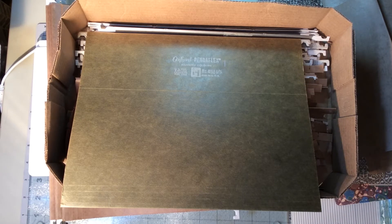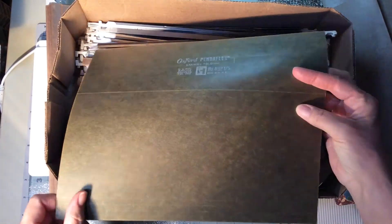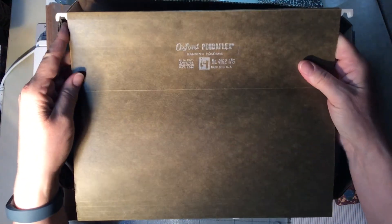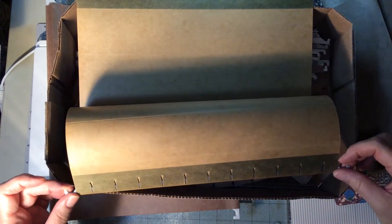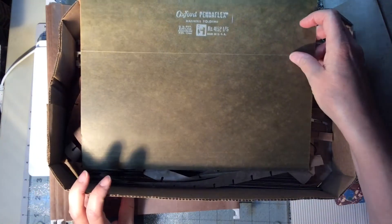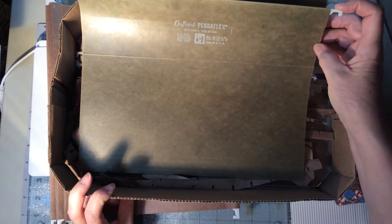Hey everyone! I just came today to talk a little bit about what I'm doing with these PendaFlex Hanging File Folders. They're 8.5 by 11 — they're vintage.